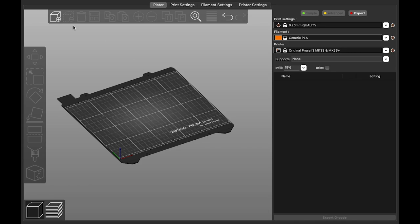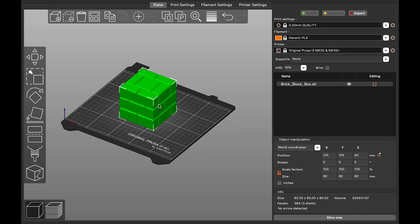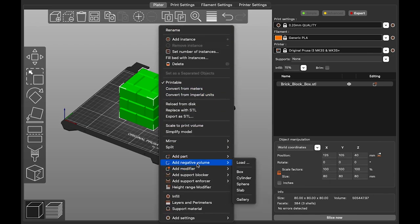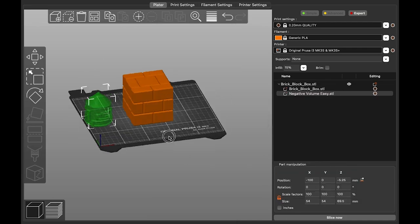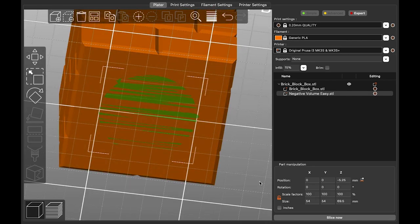Let's bring in the model we're going to turn into a puzzle. We want to punch a puzzle-shaped hole into it. To do that, right-click on the brick block, select 'Add Negative Volume,' and then select 'Load.' Here we can select a negative volume template, which reveals a ghost image of the hole we're going to punch. The hole isn't where we want it, so I'll use the position controls in the sidebar to center it — that's zero for the X-axis and zero for the Y-axis. To make sure the hole rests on the printer bed, I'll press the 'Drop to Bed' option.